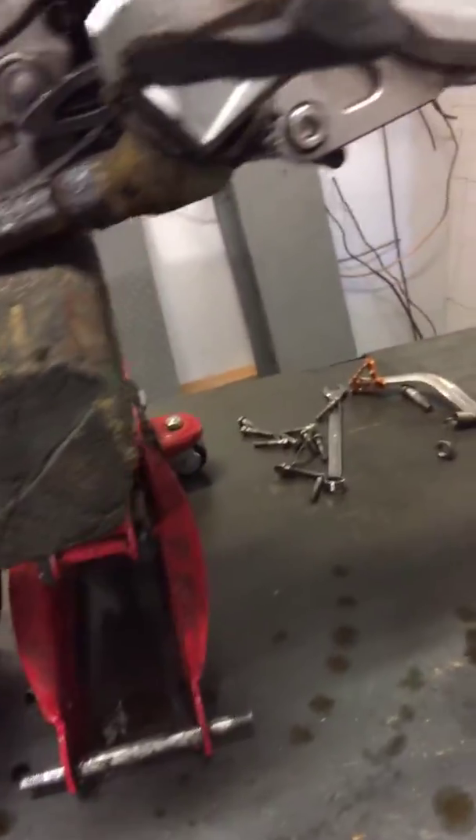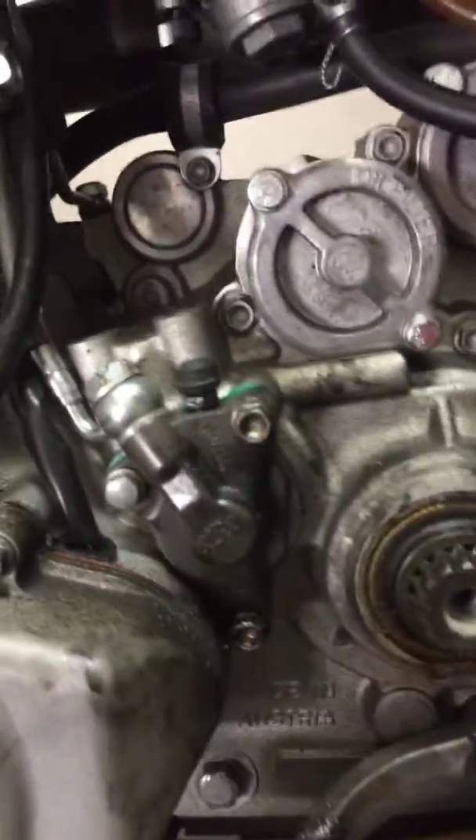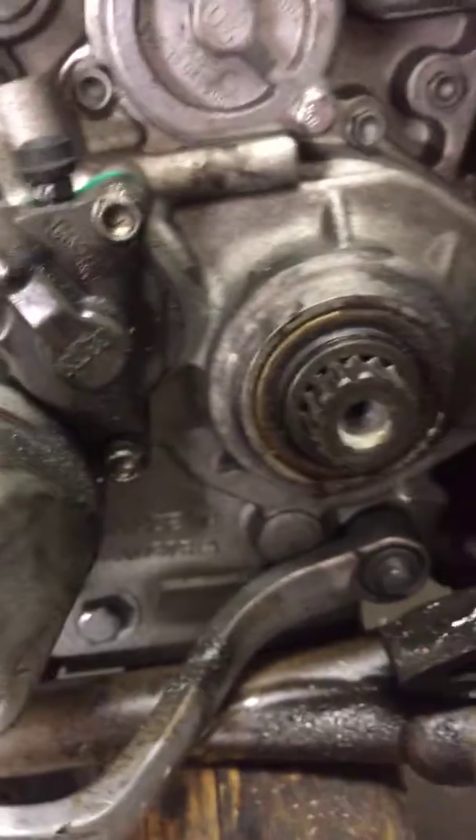The rear sprocket is probably in fair condition, and the chain is the same. I mean, if you want to do all new chain and sprockets, that'd be pretty smart right now instead of doing one new sprocket and reusing an old chain and rear sprocket. So we'll give you a few different options on the repair order, and it looks like we should be able to get this taken care of for you. Have a great one.